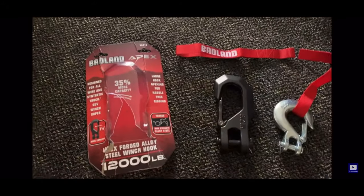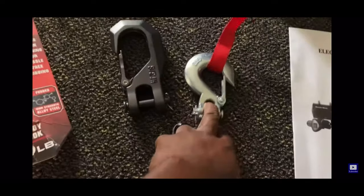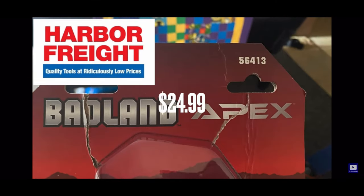I got the Badlands Apex winch rated at 12,000 pounds. You can see it beside the stock hook — it's a lot larger. There's the part number for that.